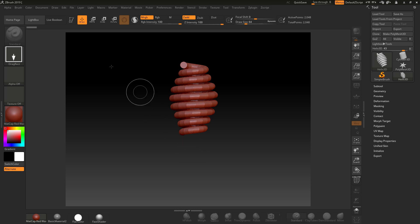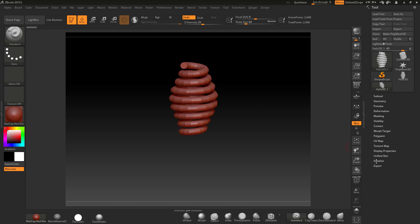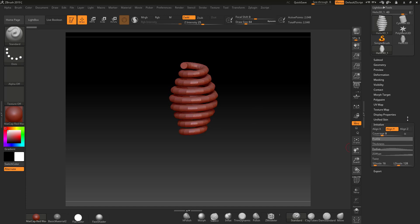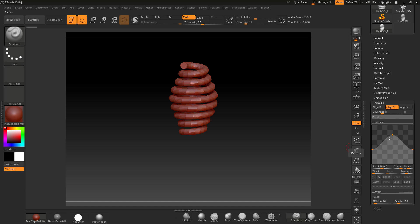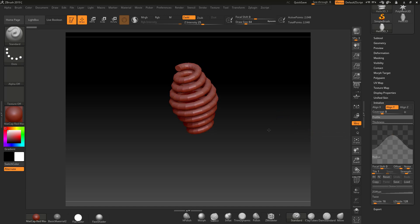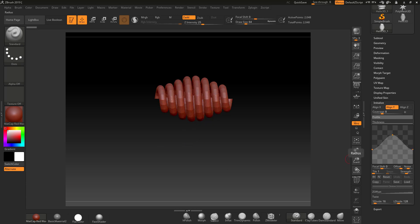I'm going to pull this out and then go straight into Edit mode. At the moment this is not what we want. If we come down to Initialize, we can start playing around with things like the radius. If I hit the radius, it's going to give us a graph — that graph represents that shape. If I drag this down, you're going to see that this spiral will level out. I can drag it off and back on to get a sharp or a slope.